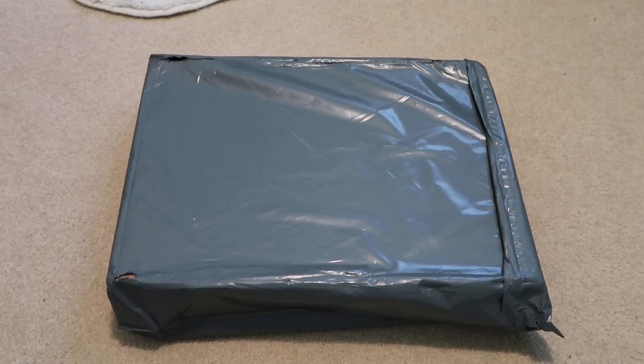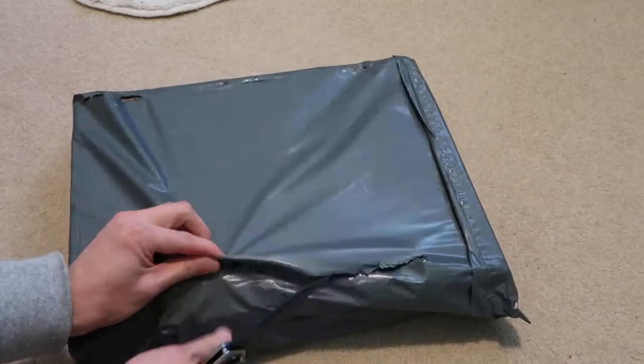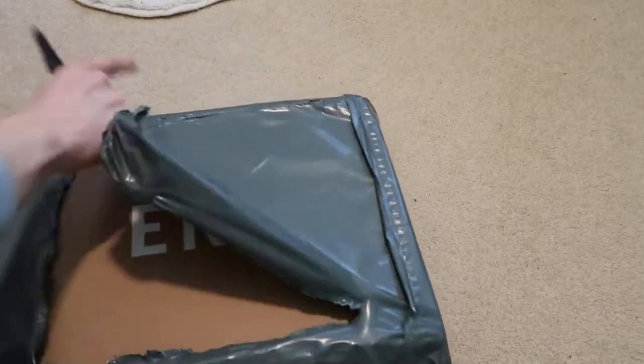Got a new pickup in from End Clothing, picked this up last week, didn't have time to do an unboxing for this, so I'm doing it now.